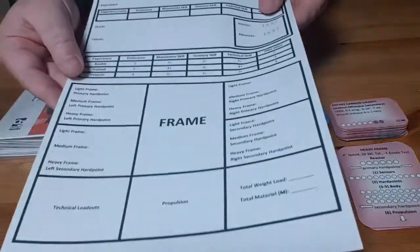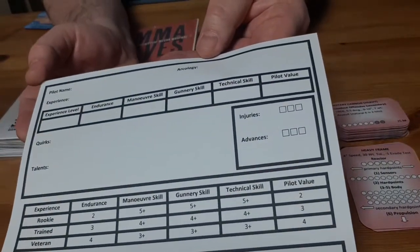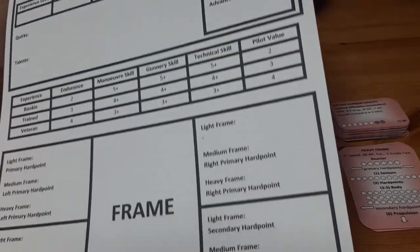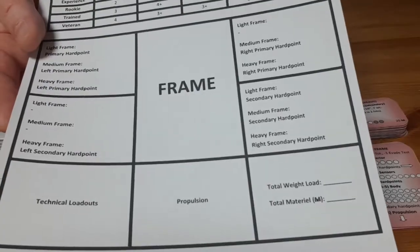Here is the character sheet that I designed. It has room for pilot name and arcology. Everything that you would find on the regular character sheet is up top. Underneath, you'll find the area for the frame and its various loadouts.